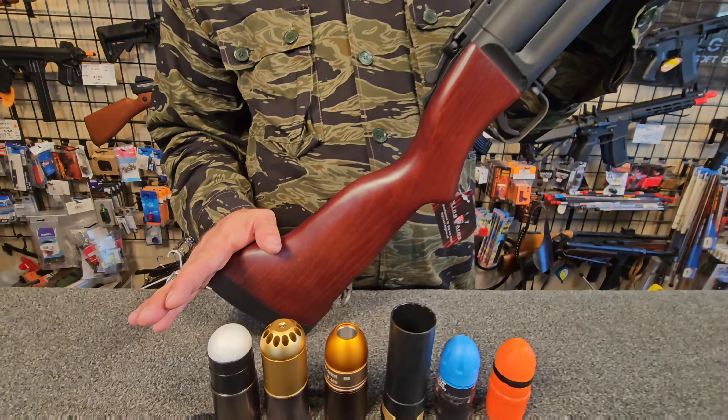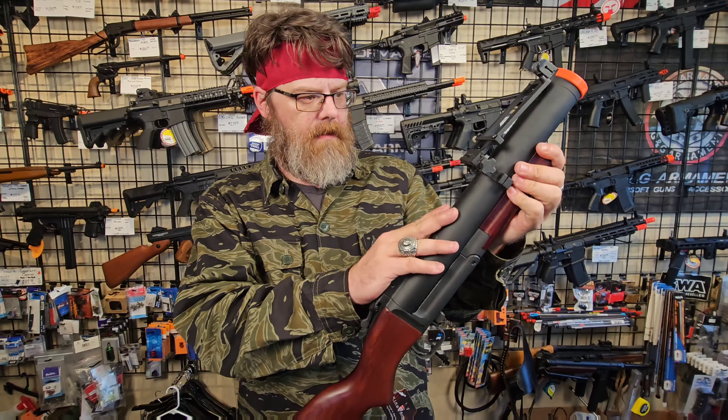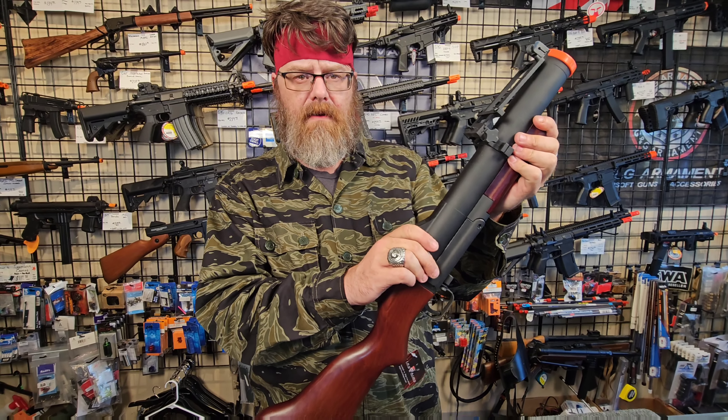The King Arms M79 is a very faithful replica, with the only major difference being the fact that the barrel and accessories are not made out of steel. They are made out of aluminum.